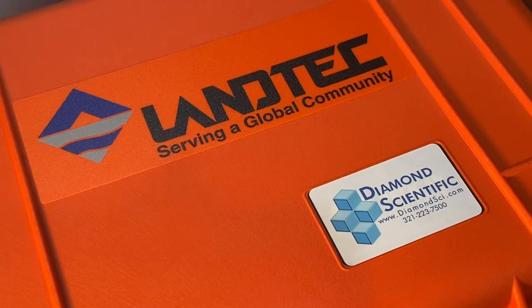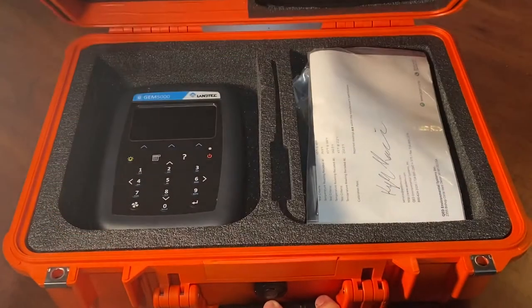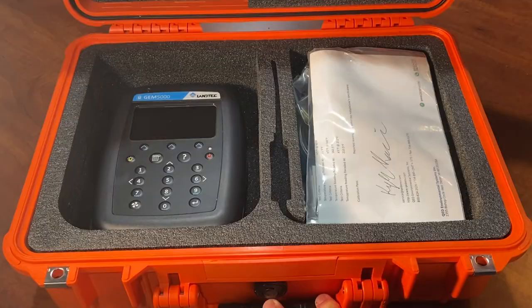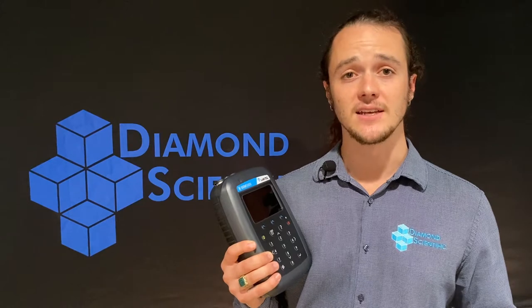The GEM 5000 is designed specifically for monitoring landfill gas collection and control systems. Applications include environmental compliance, landfill gas to energy processes, and subsurface migration probes.